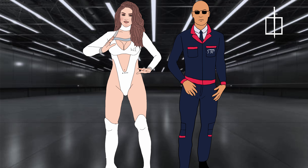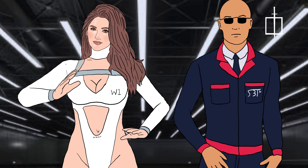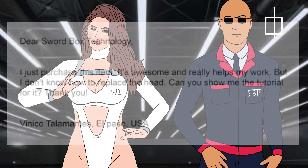Start from the first message. Please read the message, Freya. Dear Swordbox Technology, I just purchased this item. It's awesome and really helps my work. But I don't know how to replace the head. Can you show me the tutorial for it? Thank you. Vinico Yadia, El Paso, USA.